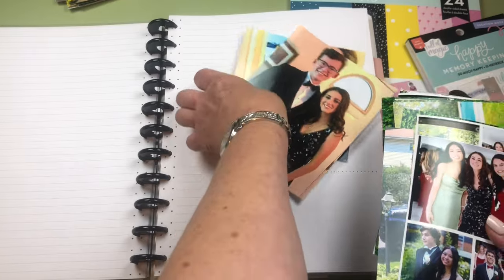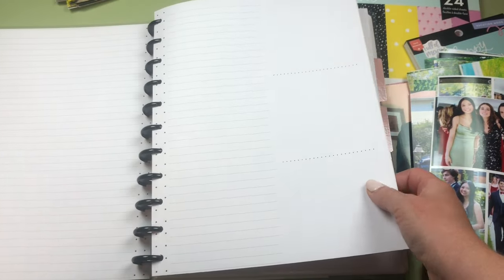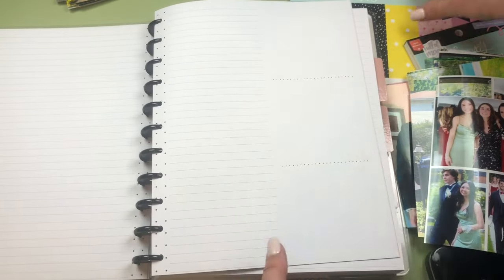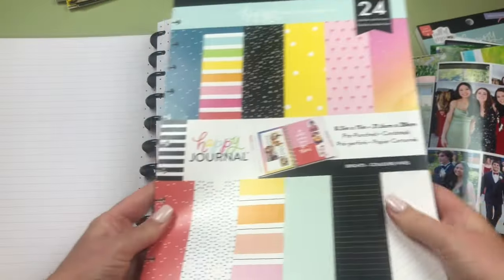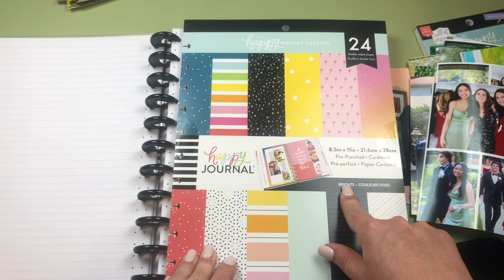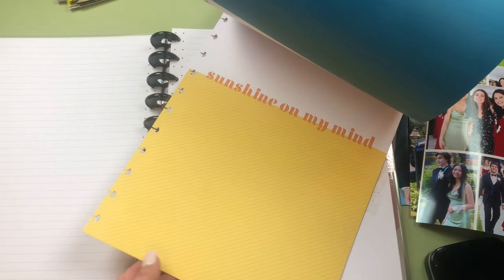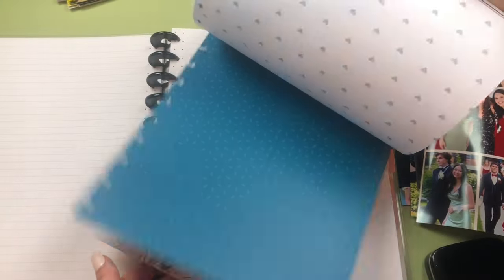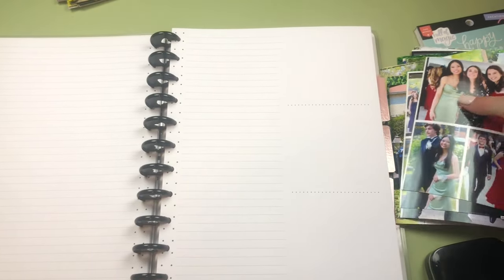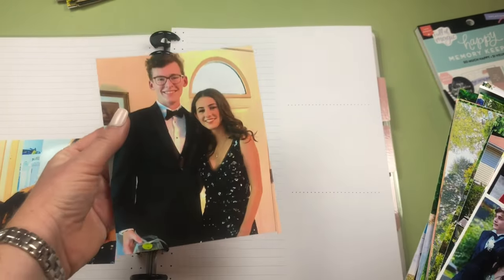For when you have a lot of photos to print I really recommend CVS or photo processing places. Now first I have to decide on my pages — the good thing about this planner is nothing is dated, so I can pick a page from the middle and put it in the front. I also have the Happy Memory Keeping 'Brights' double-sided pre-punched cardstock pad, which has amazing colors, but it's too bright for this prom spread since my daughter chose a black dress.